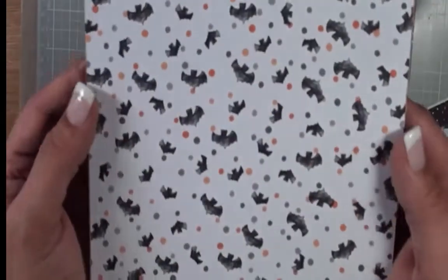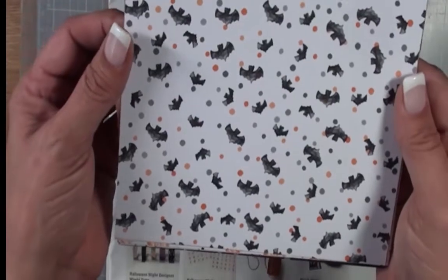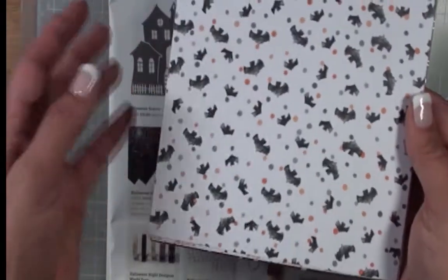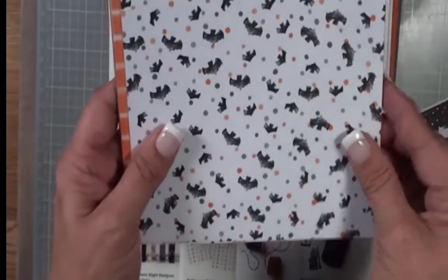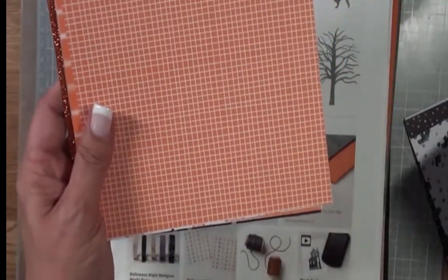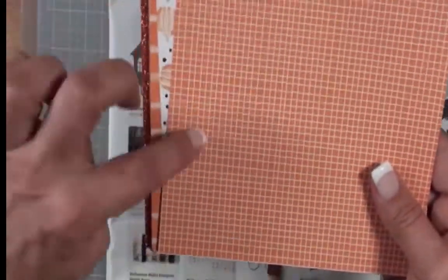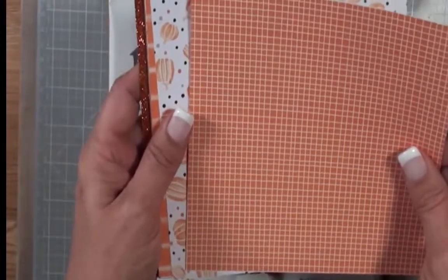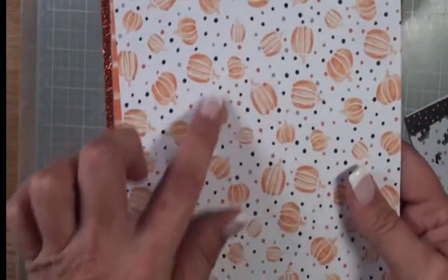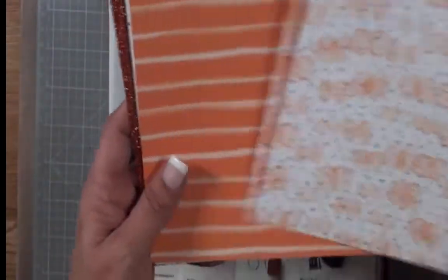There's this adorable little bat pattern. The colors are basic black, basic gray, pumpkin pie, silver foil, and whisper white. So there's our bats. Then we have this pumpkin pie and white sheet of paper with these adorable little pumpkins — I love them. They look kind of ombre-ish, which is really cool.